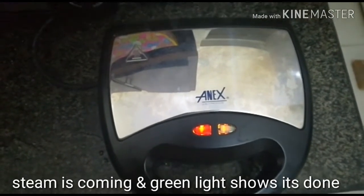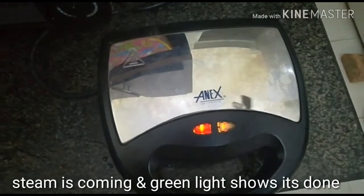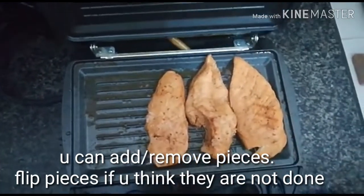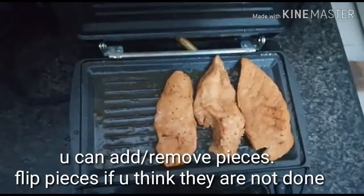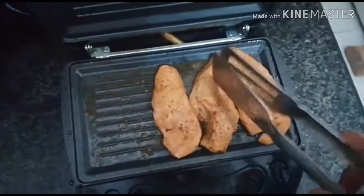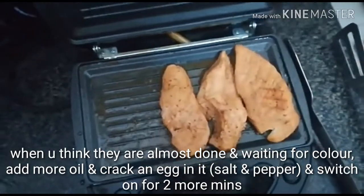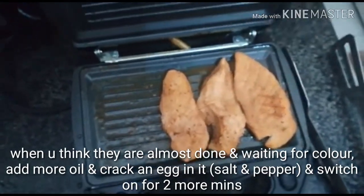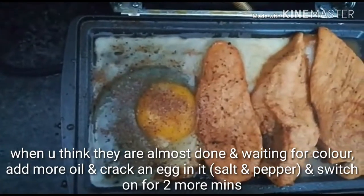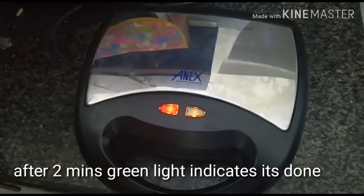Steam is coming out. After opening the lid, you can flip pieces if you think they are not done — turn the sides and close the lid again and switch the machine back on. I think they are almost done as the bubbles are coming. When you think they are almost done and waiting only for the color, add a little more oil, crack an egg in it, put some salt and pepper, and switch on for two more minutes.